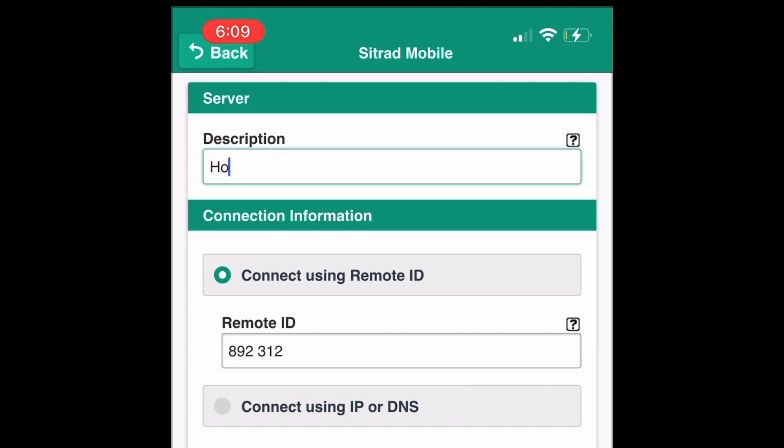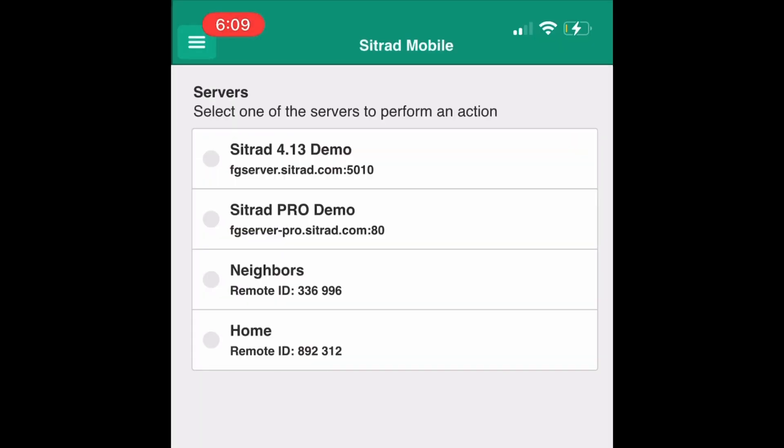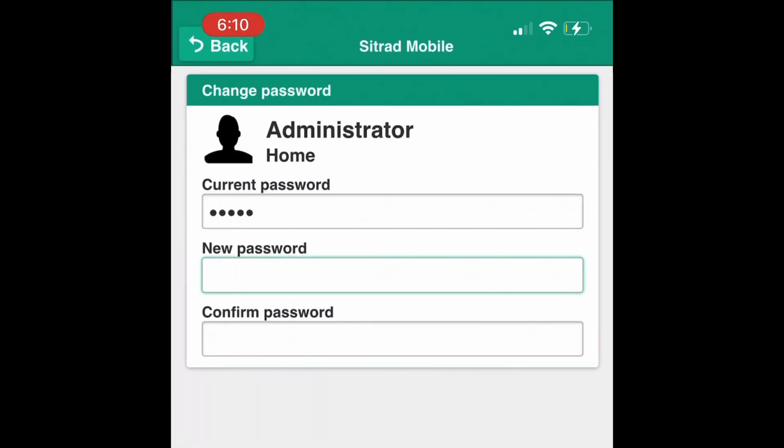Step 12. Give a name description. The remote ID should be prefilled, then hit Save. Step 13. Choose the server with the description just created, then tap Connect. Input username and password as Admin, Admin. You will be prompted to change it for safety purposes.